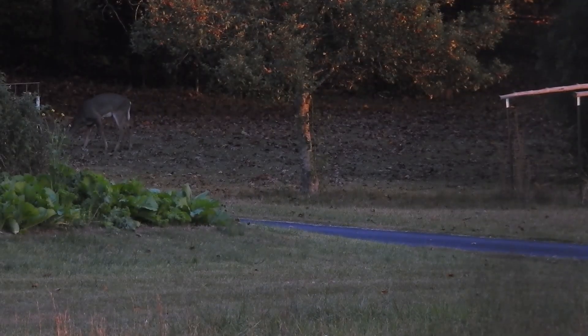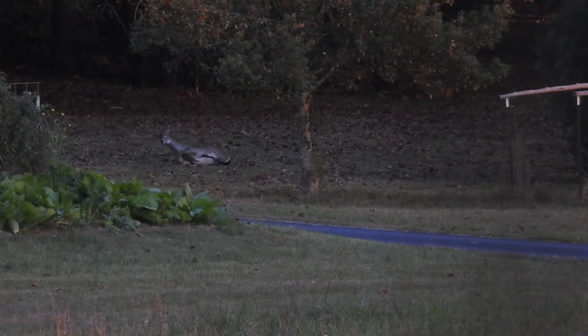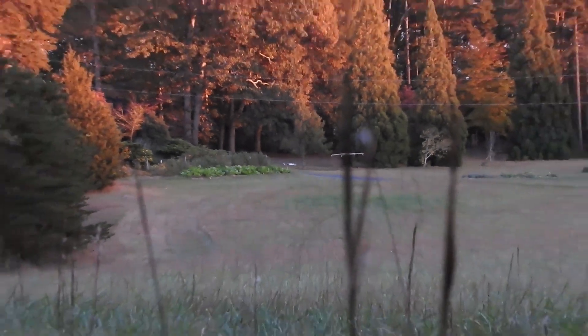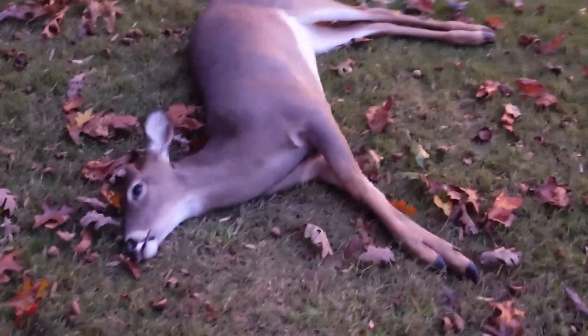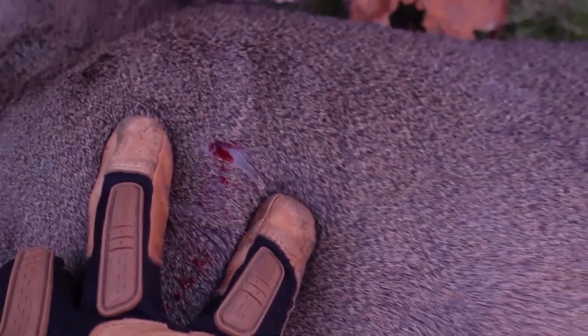I'm going to take this shot at about 250 yards, a good bit longer than our first shot, but this deer is about the same size as the last one, right at 100 pounds. This round also dropped the deer in its tracks, but the performance on target was much different. Whereas our first round exploded inside the deer and caused tons of damage, this one punched all the way through a shoulder. We hit bone on this shot and did much less internal damage. Two shots, two deer down right in their tracks.